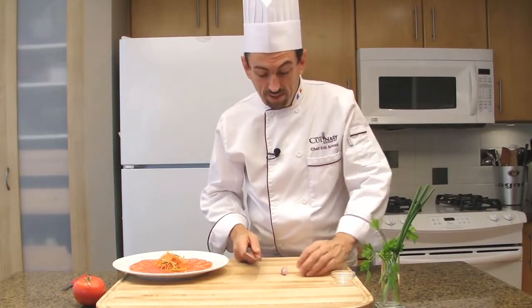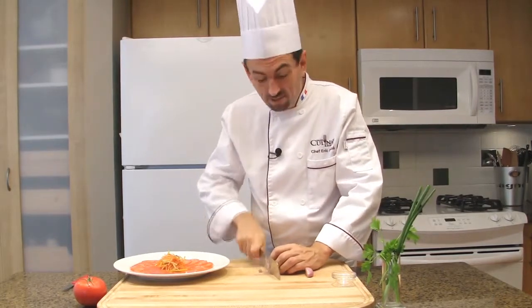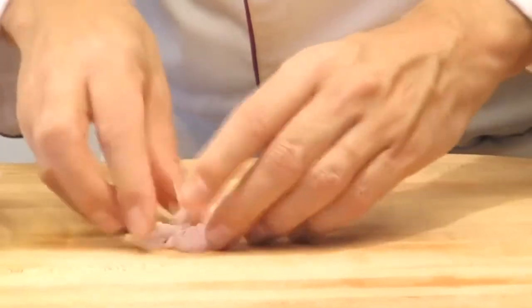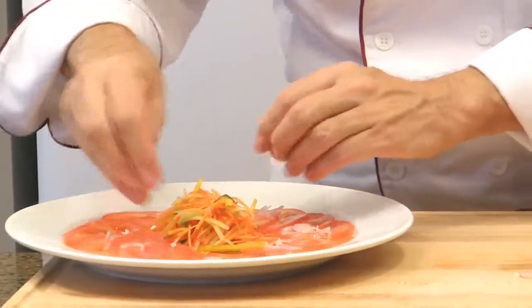Cut the shallot in half, slice it finely, separate the shallot rings, and sprinkle over the tomato slices.